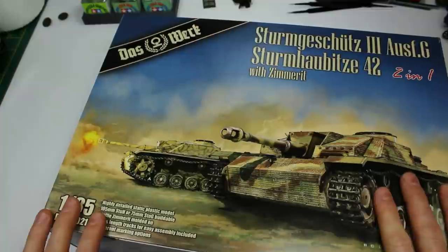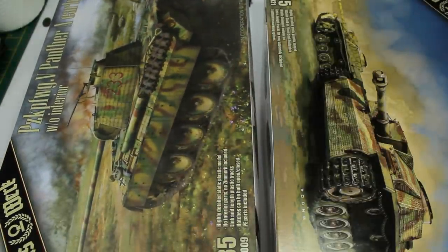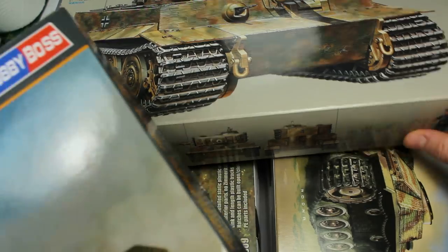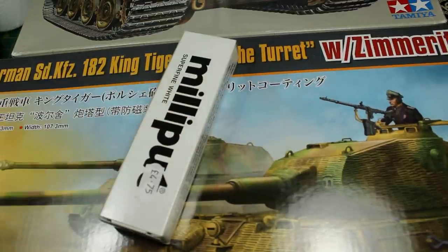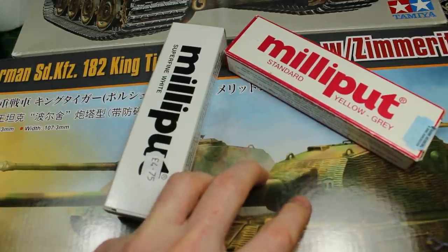Welcome back to the channel. This week it's time to start talking about something that happens in armour modelling. If you build armour, specifically German armour, you'll get to a point where you need to sit down and talk about Zimmerit. Zimmerit comes in many different forms, shapes and sizes, and with that there are many different methods of applying it. In this video we're going to talk about all the different ways that we can do that.